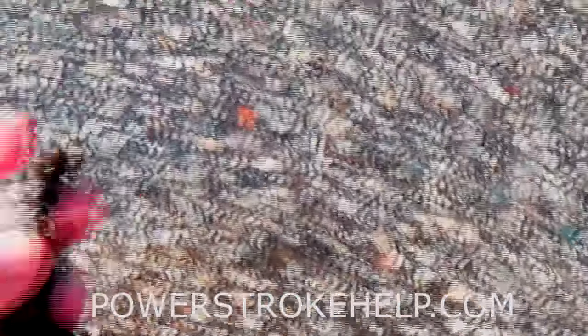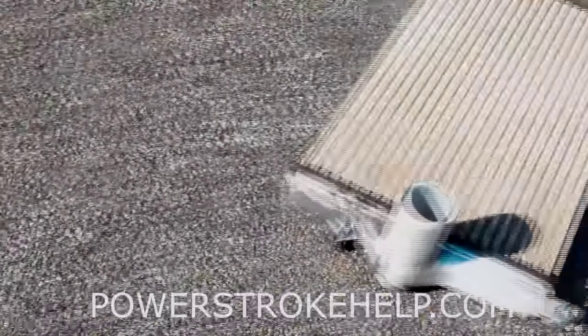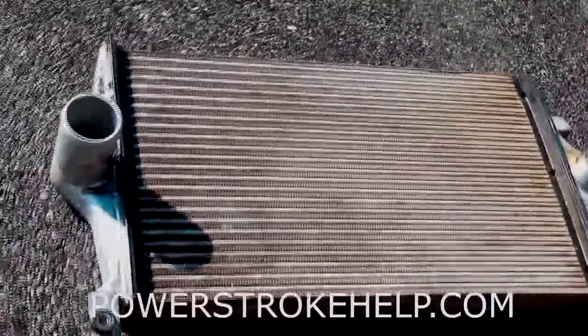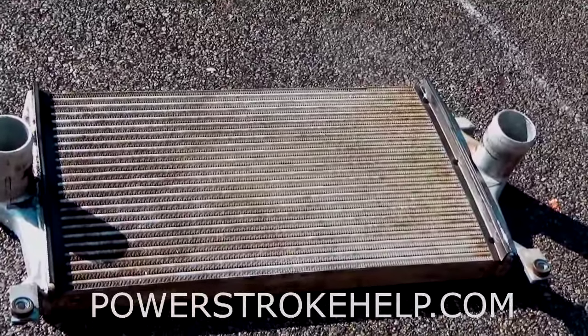Look at the stuff that came out of the radiator — this is all like leaves and little pieces of road debris that got caught up in the radiator and is causing it not to cool like it should. This is a big deal. If you want your truck to run as efficiently as possible, you have to have maximum cooling capacity. The only way you're going to achieve that, especially if the truck's 10 years old and got 200,000 miles, is to pull this stuff out, clean it like it should be cleaned, and reinstall it.